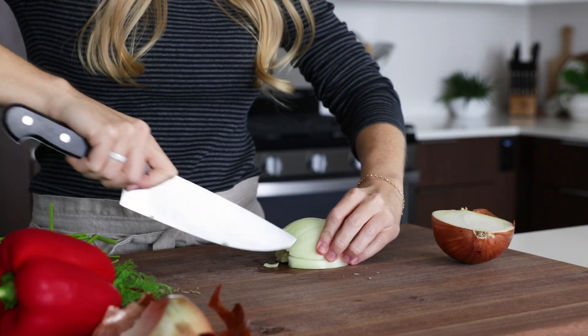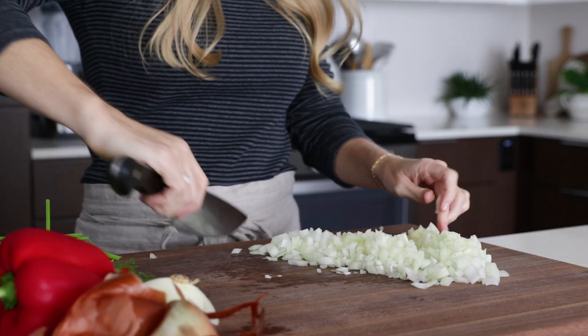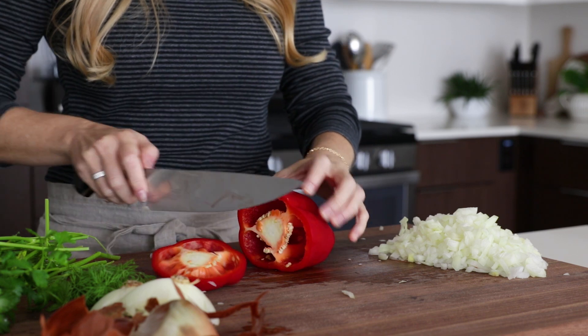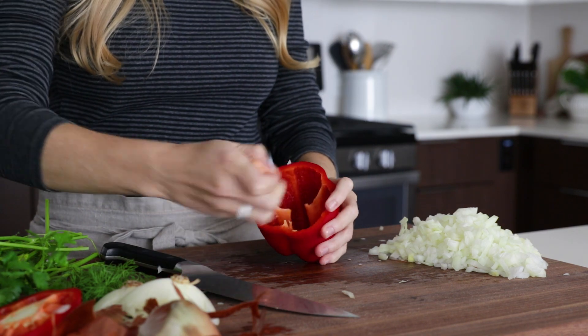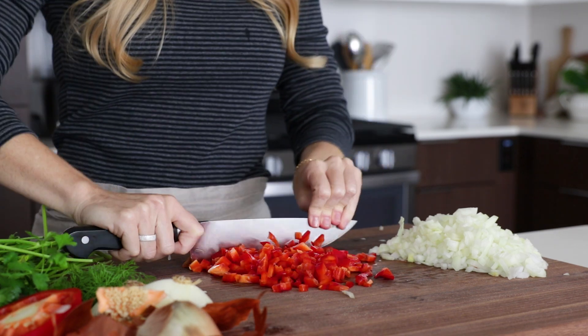While the salmon is cooking, finely dice one onion and one red bell pepper. You don't want huge chunks of veggies in the patties, so do try to keep your dice fairly small. Then chop up a few tablespoons of fresh dill and about a third of a cup of fresh parsley.